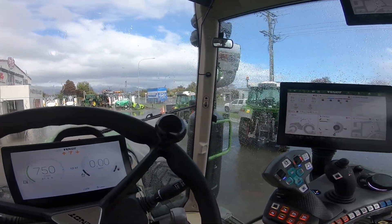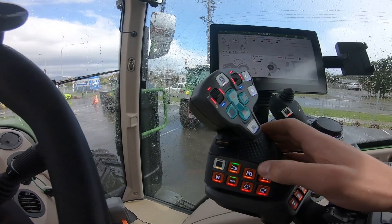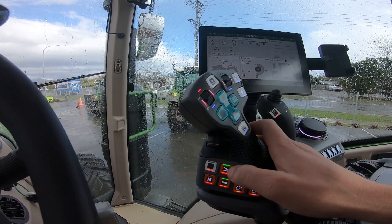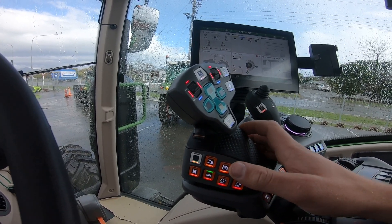Hello! Today I'll be showing you how to drive your 300 Gen 4 in joystick mode. Starting off, we have to deselect our foot pedal mode, so we simply push that. Once the green light has gone, we are now in joystick mode.